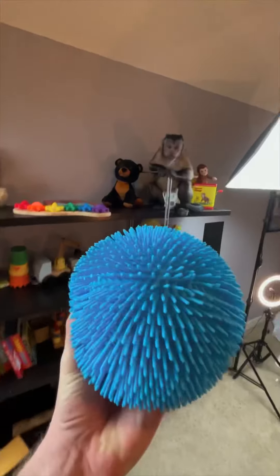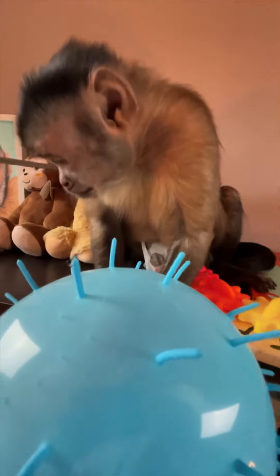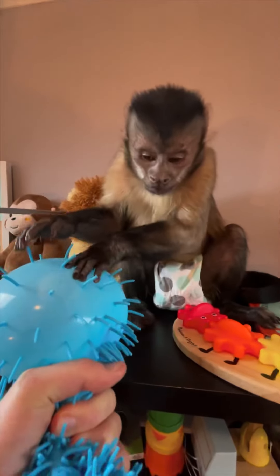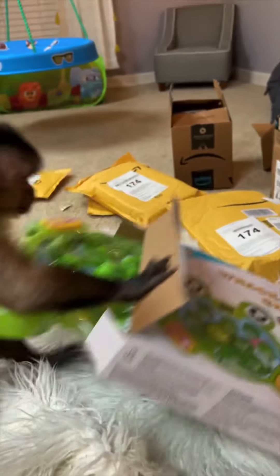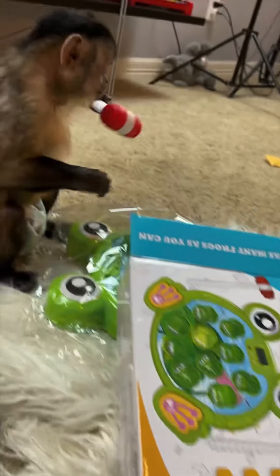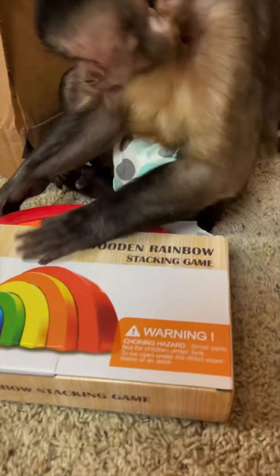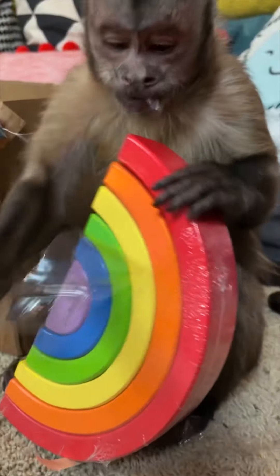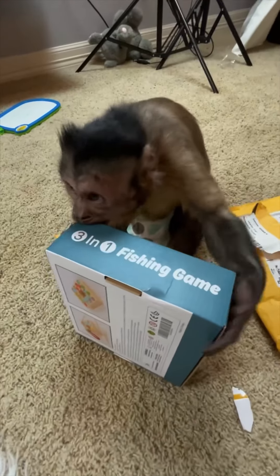What is that George, look at it! What do you think George? What is it? It's a whack-a-frog game! What's in there George? It's a fishing game!